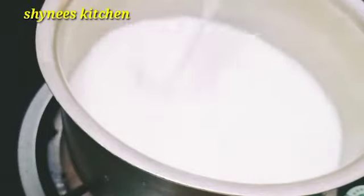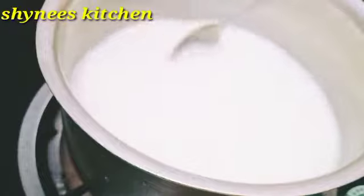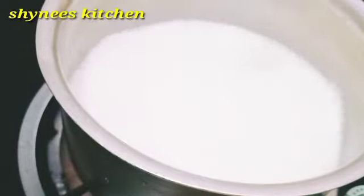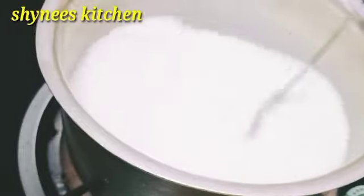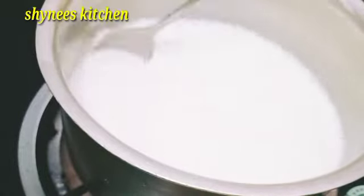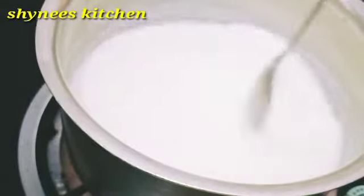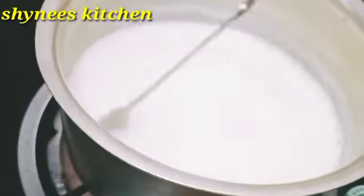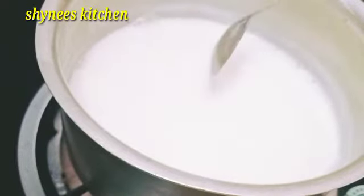I added a recipe to mix the flour in the pan. We have to cut the flour in the pan and return the flour in the pan. I am using the flour for a recipe. I am going to mix the flour in the pan.